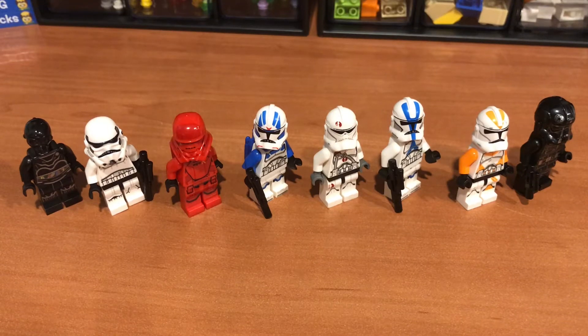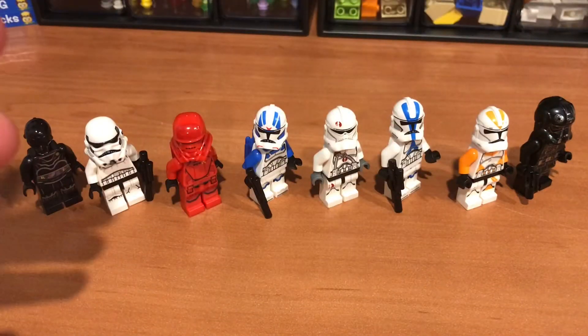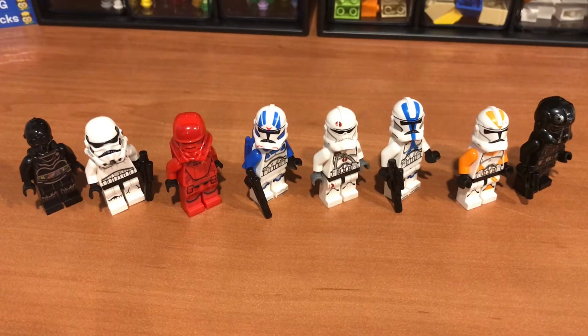Hello, today we're back at Orange Bricks with Marcos. In this video I will be showing you some cool hidden things in all these troopers. But if you have a good eye, there are some things on these troopers that aren't official — I just figured them out myself and I've had a friend show me some of them.